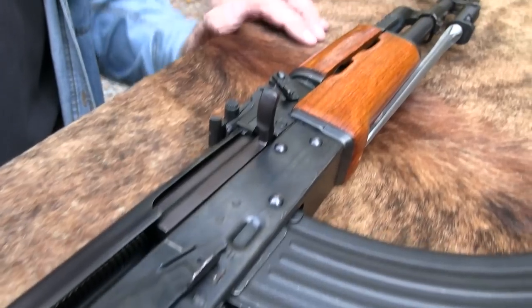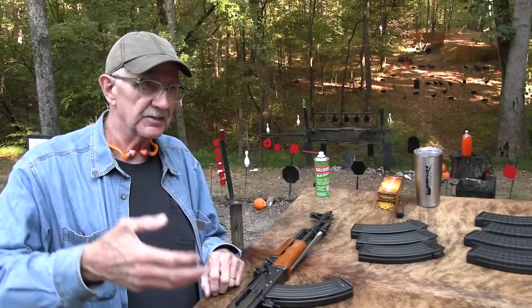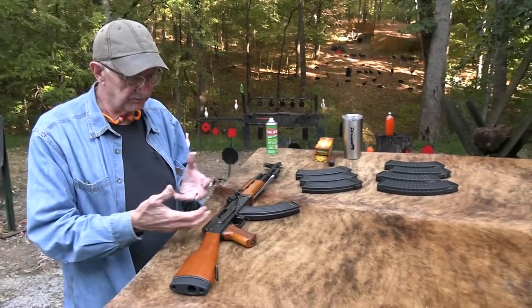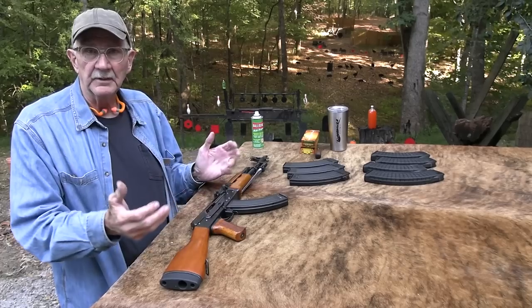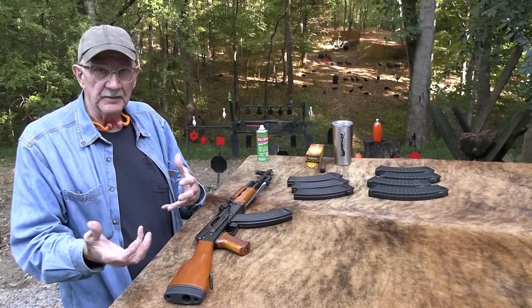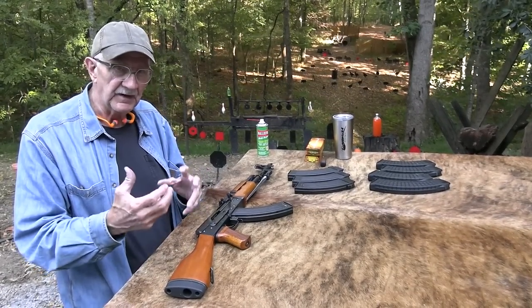Very much like the others you've seen here — the Chinese AK-762. It's basically the same thing with a stamped receiver, like the Russian AKM. Stamped receiver firearms.